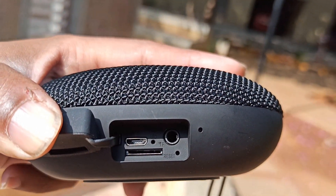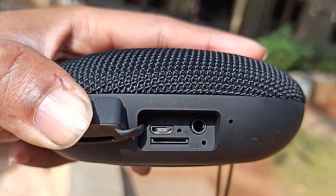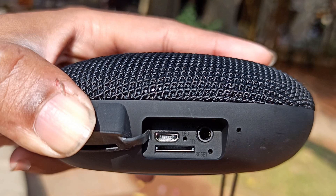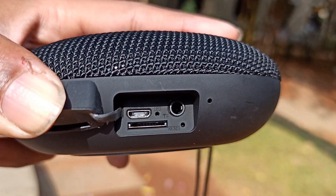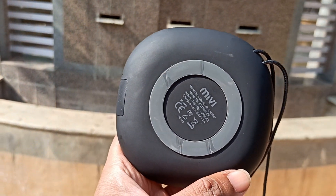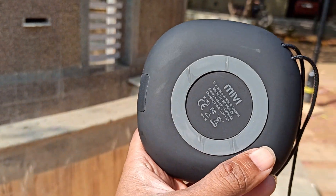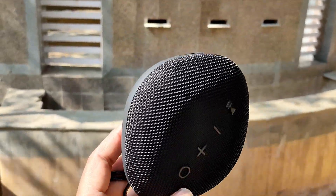There is an aux port, a micro USB port, and an LED indicator. There is also a reset button. Additionally, the speaker has a sticker feature — you can stick it to the wall and customize it every day. The speaker looks good and the build quality is excellent.